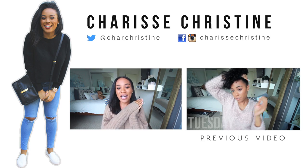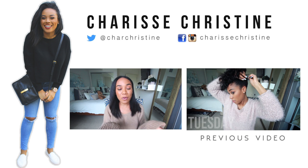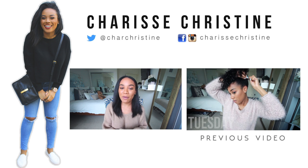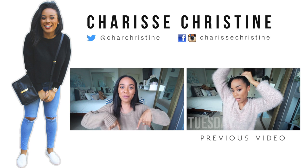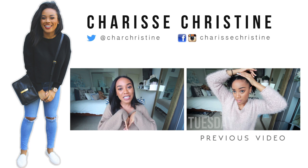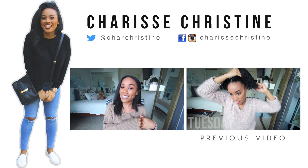And that is the video. I hope you guys really enjoyed it and found it helpful. If you did, feel free to share it with a friend or family member who you think might also benefit from watching it. Feel free to leave a comment down below, and if you haven't already, go ahead and subscribe to my channel if you would like to see more videos from me. I'll see you guys next time!